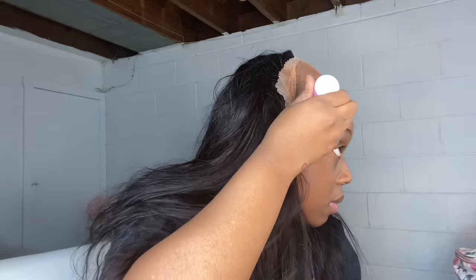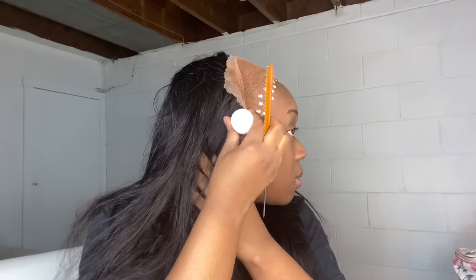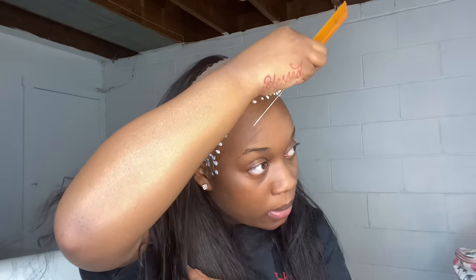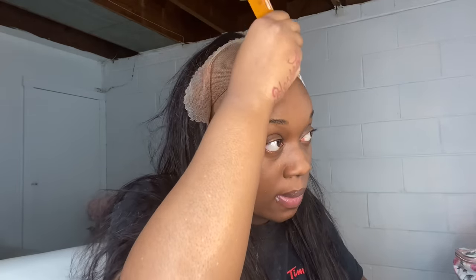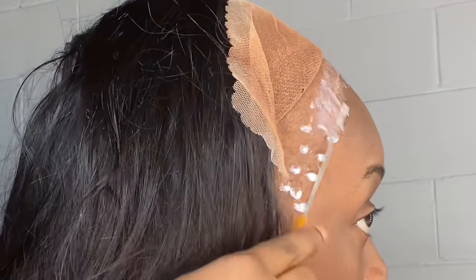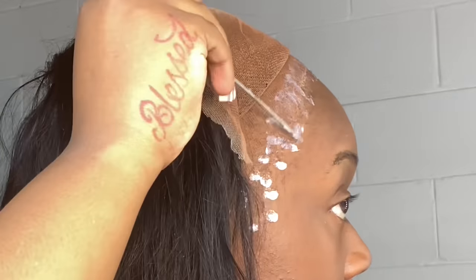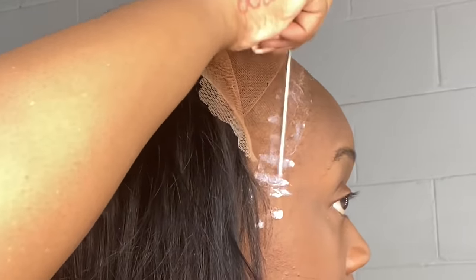I used holding spray - like three layers of that - just to make sure that the makeup doesn't get back on my skin. Now I'm taking my Bold Hold Active and doing three layers of this glue. I spread it out nice and evenly, and you want to make sure you spread it out nice and evenly so that everything can dry at the same time. I like to focus a lot on the ear tab parts because that's the part that usually will lift first, so I make sure I get enough right there and really focus well on that area so I know that it will stick properly.